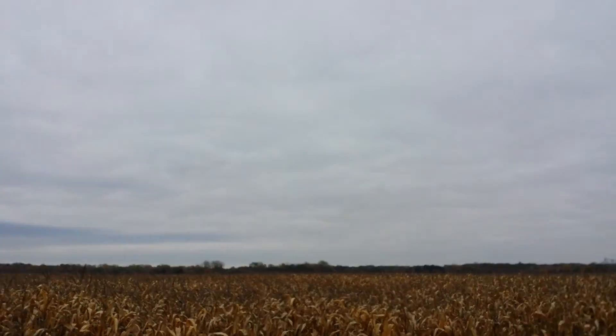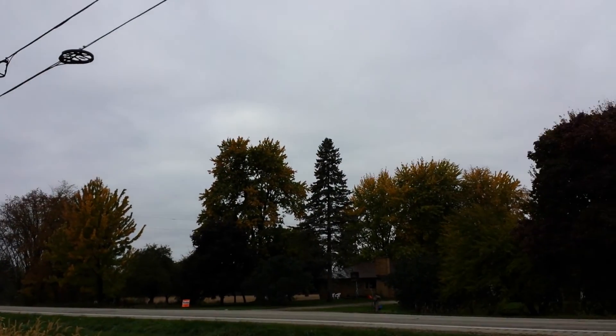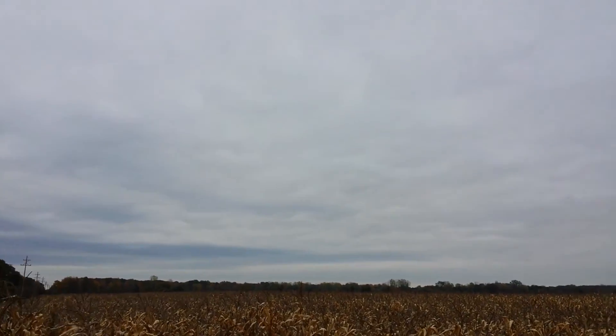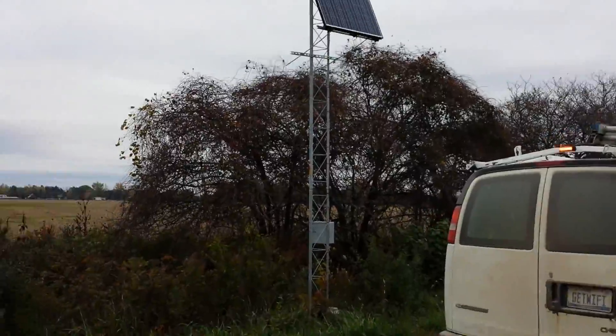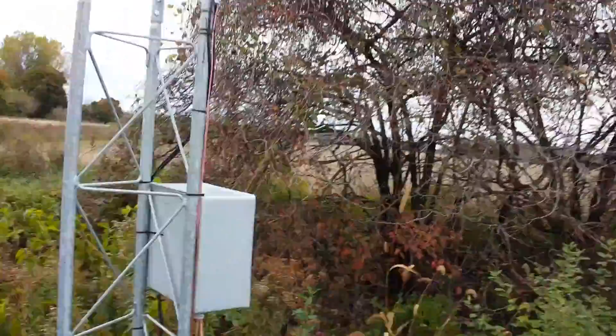As you can see, it's an overcast day. Here's the south — we're looking southwest, south, and southeast. So pretty overcast. It's about 11:15 in the morning right now.